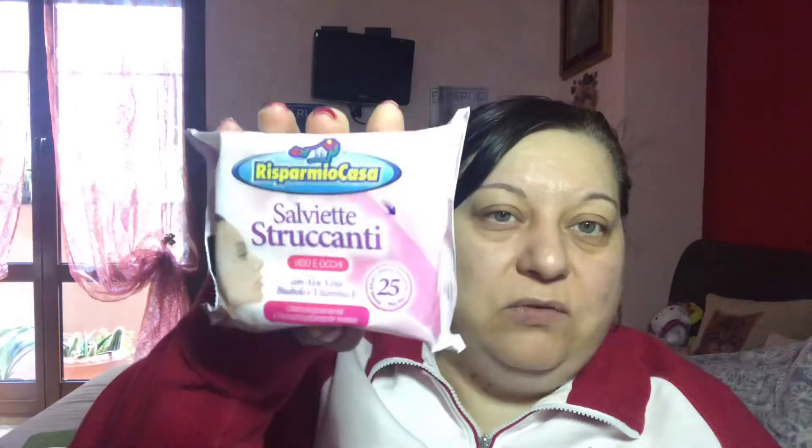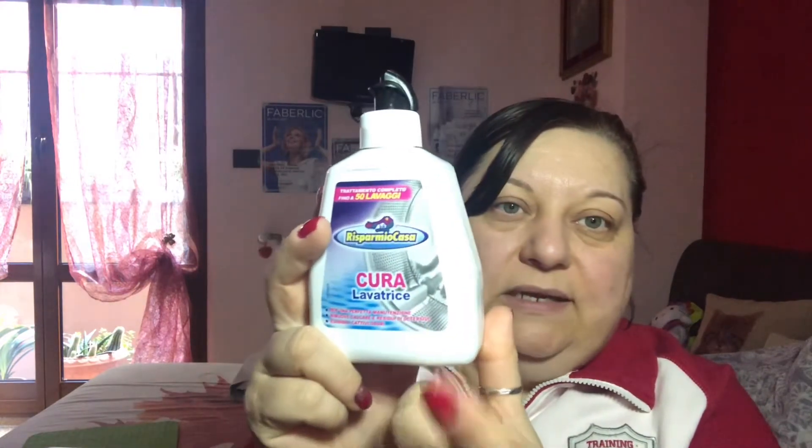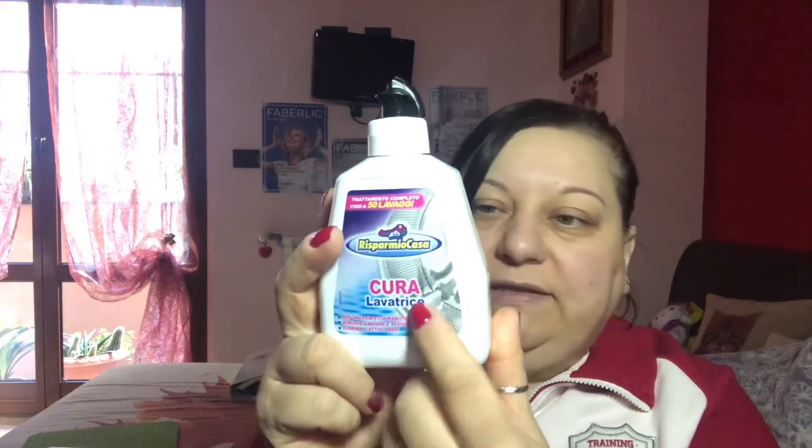Per togliermi lo swatch, quando faccio... non per struccarmi perché per struccarmi uso altri brand, ma io uso poco le salviette struccanti. Ho preso le salviette struccanti, queste costano pochissimo, 79 centesimi mi pare, giusto per quando mi sporco, per non usare quelle che costano un po' di più. Poi qualche confezione di cura lavatrice, perché questa una volta ogni 2-3 mesi la scarico in lavatrice e pulisco la lavatrice. Dovete farlo pure voi.